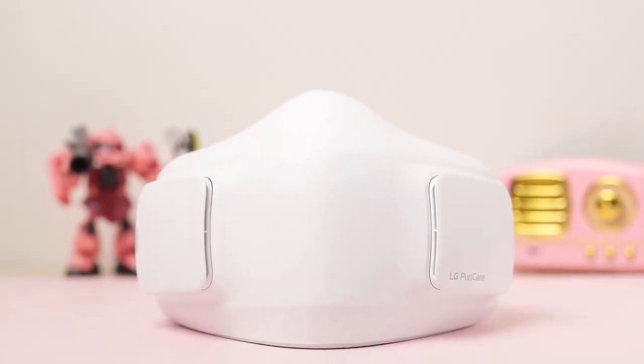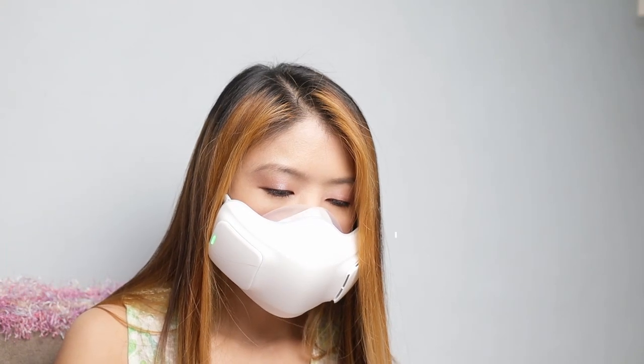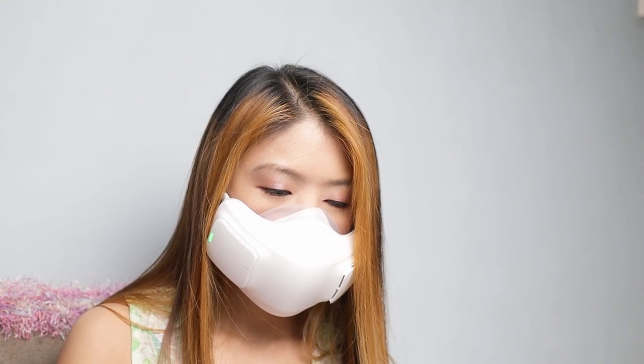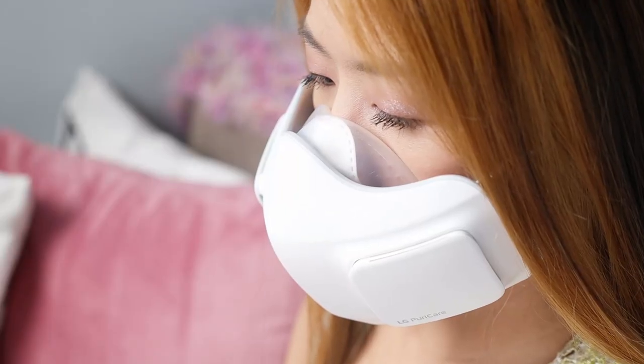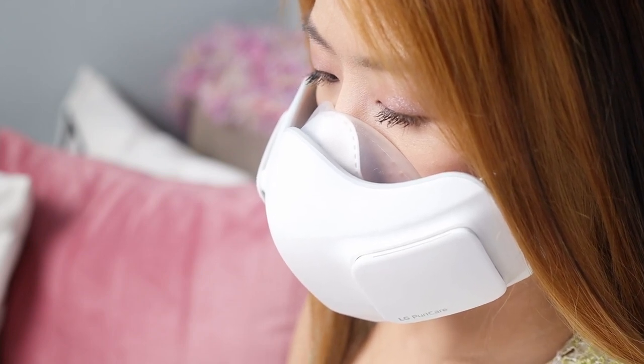Let's talk expectation versus reality. LG promised that this mask will be comfortable to wear, and I have a lot of friends asking me about it. As soon as I received the package, I immediately posted it on social media. The usual questions popped up — is it heavy, can you breathe, is it comfortable? In terms of weight, this is 126 grams, so obviously it's heavier than our usual face mask. But it's surprisingly comfortable to wear. The face guard does wonders in keeping it in place — it's almost as if it's following the contours of my face, so I'm not worried about it falling off.